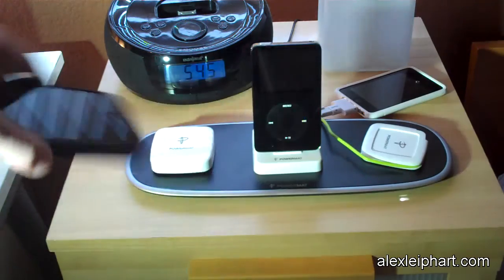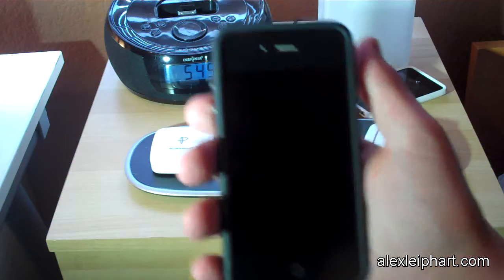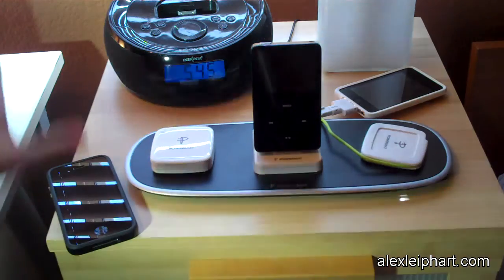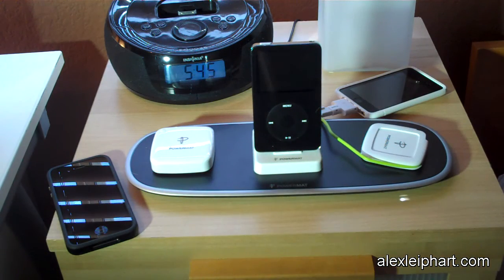They are working on an iPhone 4 receiver case. I do have a bumper on my iPhone 4 and the tip does not fit when the bumper is on. Once the receiver case comes out, I will most likely be reviewing that as well. They are definitely working on solutions for the iPhone 4, and I don't blame them because the iPhone 4 just came out.